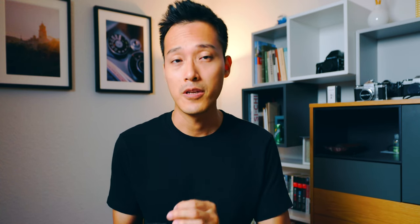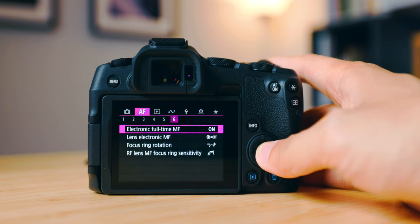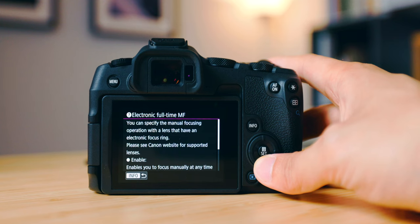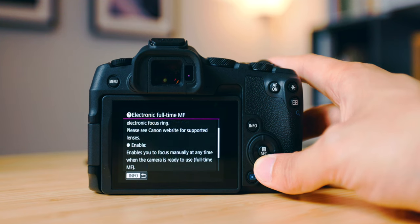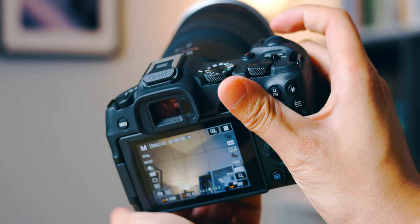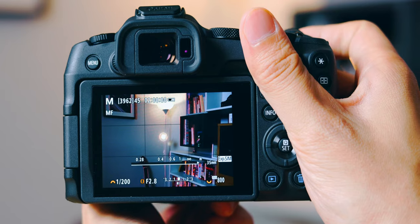The very first setting I want to talk about is Electronic Full-Time Manual Focus, found on the autofocus page 6, the very first one on top. Essentially, with this turned on, you can access manual focus whenever you want, as long as the lens you're using has an electronic focus ring. So whenever you run into situations where it's really hard to focus — for example, a silhouette photo or backlit photo — all you have to do is half-press the shutter and start changing the focus, and it'll activate manual focus automatically.